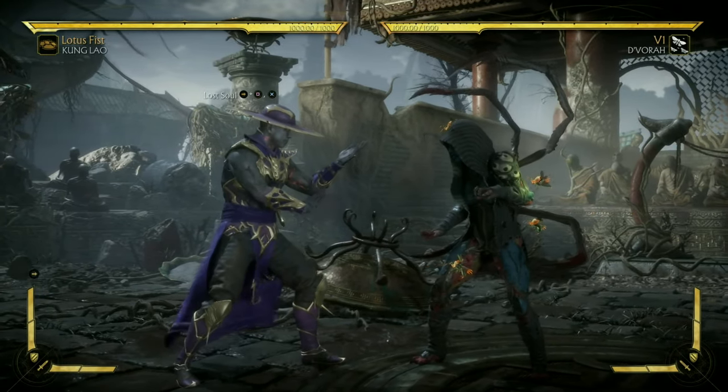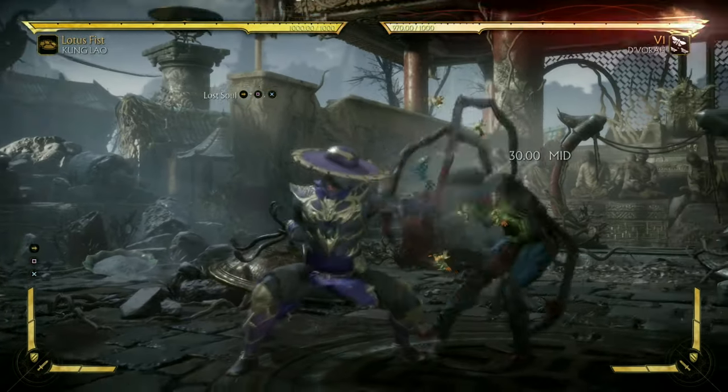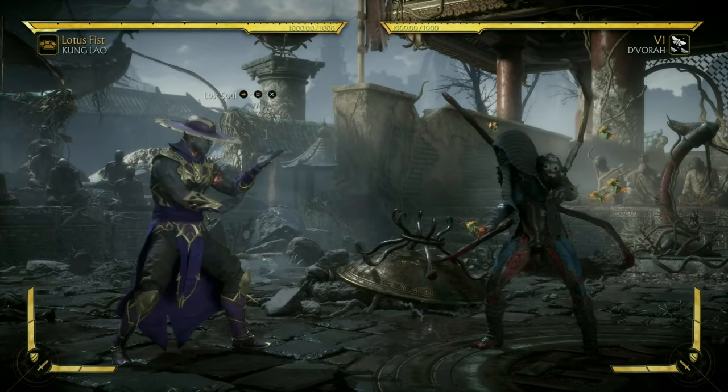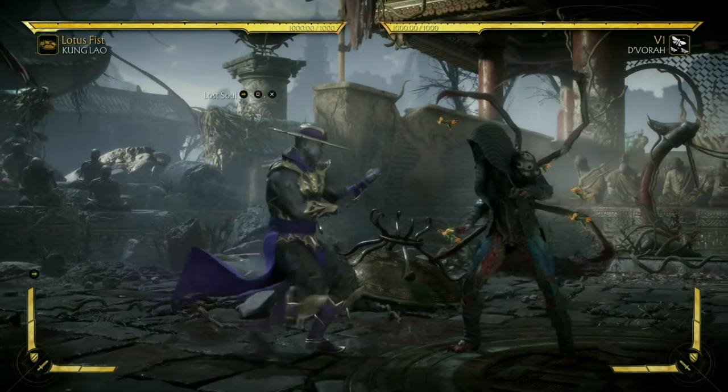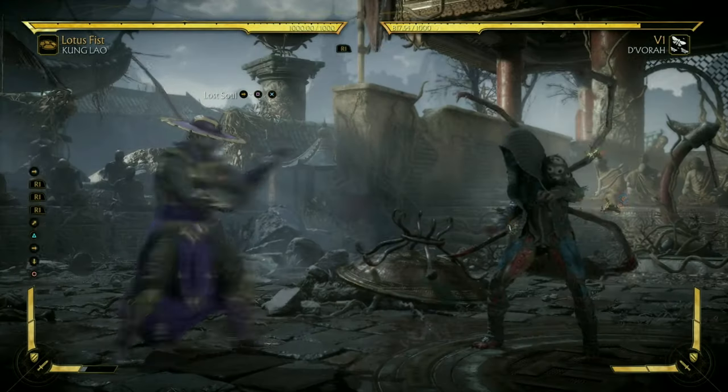Now this is where Lost Soul comes in. Lost Soul is the combo starter you want to use — his forward 1-3. The reason being is because it leaves you at that sweet medium distance for you to amplify your spin and land the jump forward two with your dive kick.